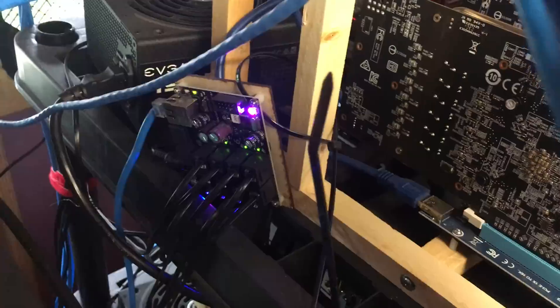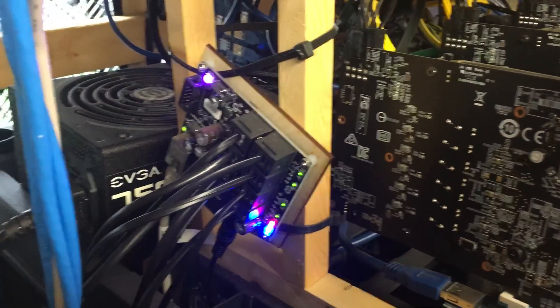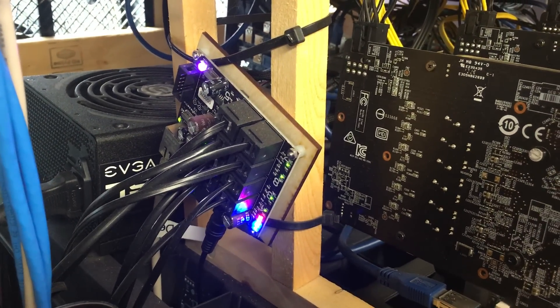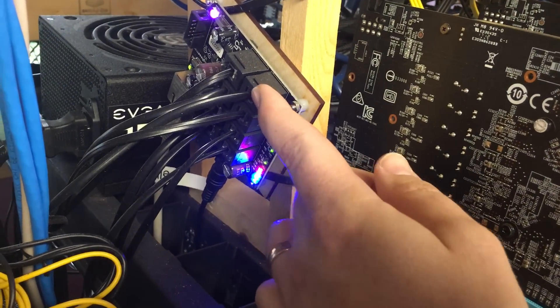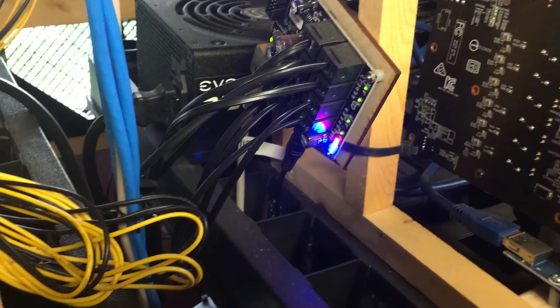We also have two watchdogs. This one came from a guy out of Poland — it's a really great piece of hardware. They handle eight rigs each and are hardwired directly into the motherboard.